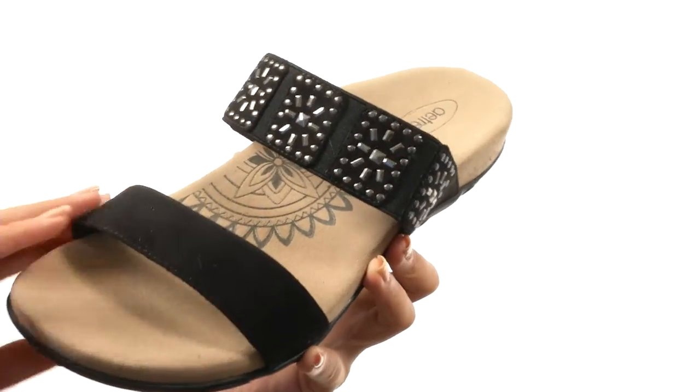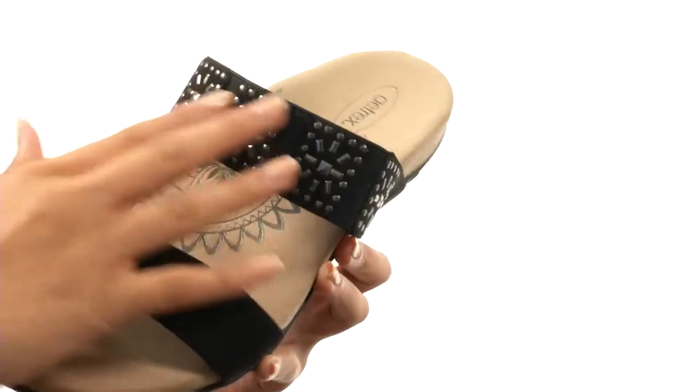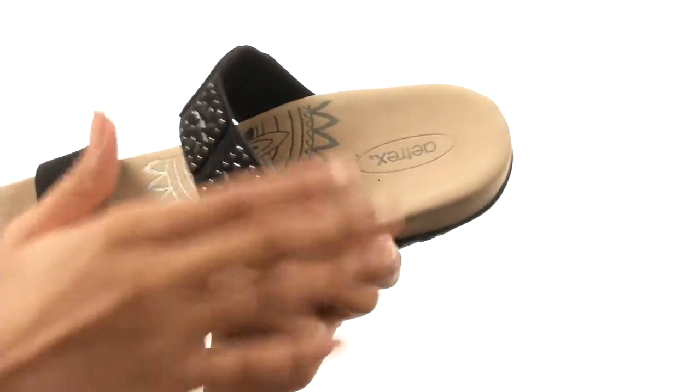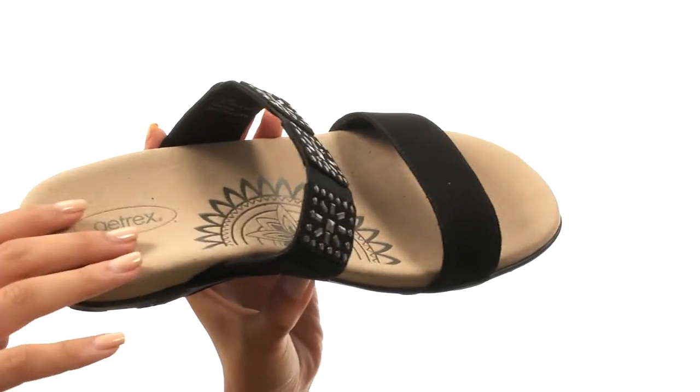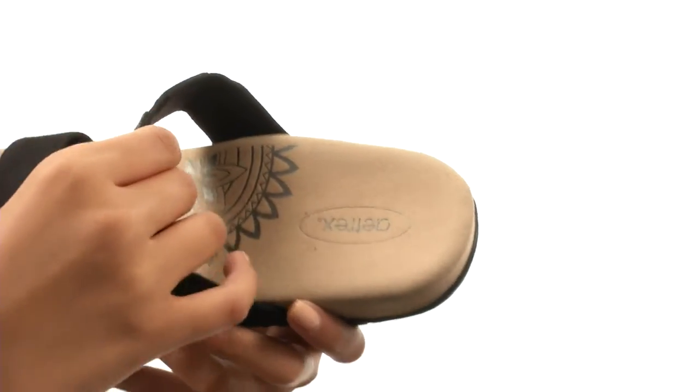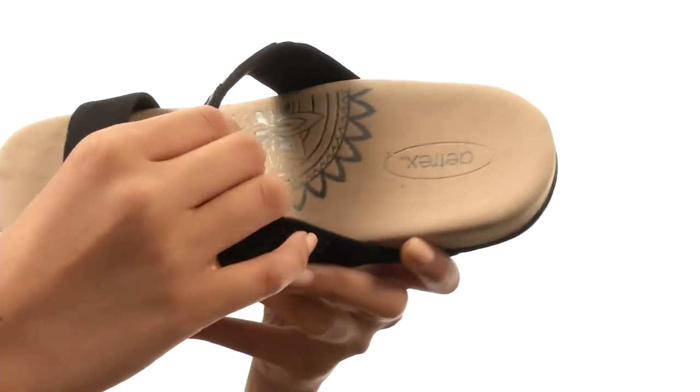We're looking at a shoe that has a soft textile upper along with these really cool decorative metal hardware designs on the back strap. This shoe is really easy to slip on, so you don't have to spend any time when it comes to on and off wear. Inside we have a nice and soft textile lining.